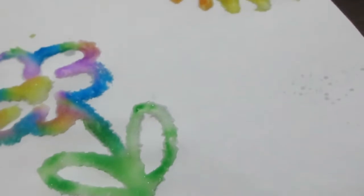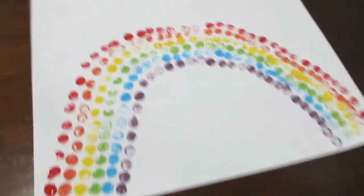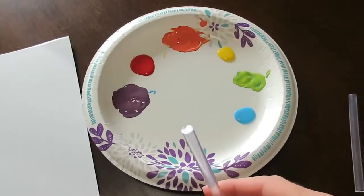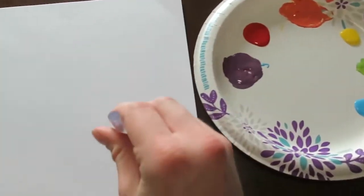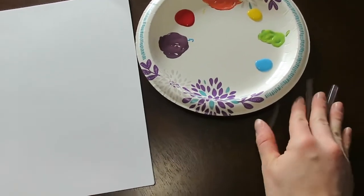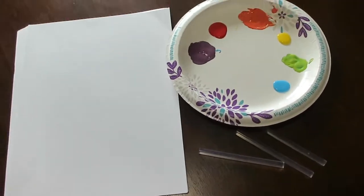The first thing we are doing is this little dot rainbow art, and for this you will need obviously some paint and some paper. You'll also need something to paint with, so anything you can find in your house. I am actually using a hot glue gun stick because it makes really great circles, but anything like a q-tip or a spoon works too.